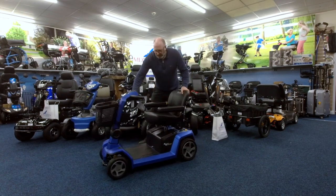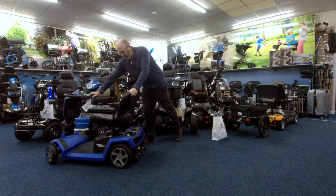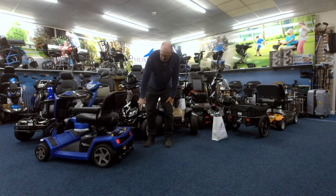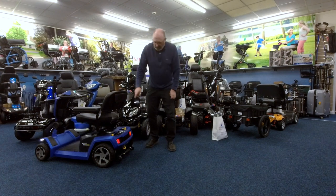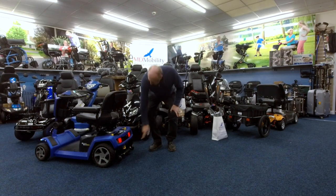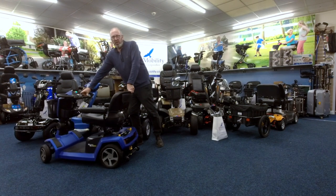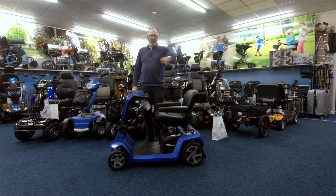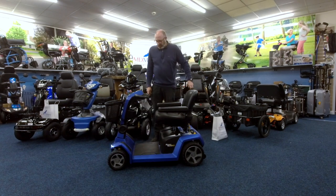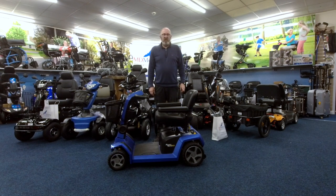I'm just going to spin it round here so you can see the back. Even the back lights are scrolling - it's a super thing. While I'm here you can also see the suspension built in as well. So this is our demonstrator and it's here for you to come and try. You're welcome to drive it around our big showroom, or even take it outside. We stock the full range of Pride products and we're here to help you.